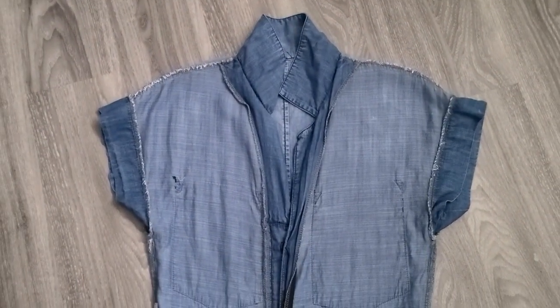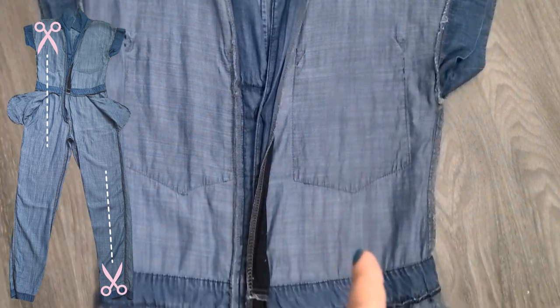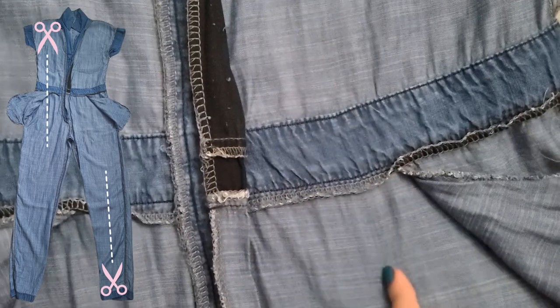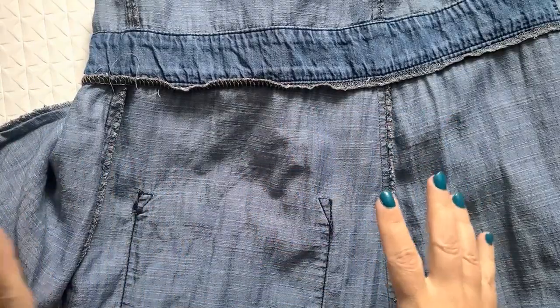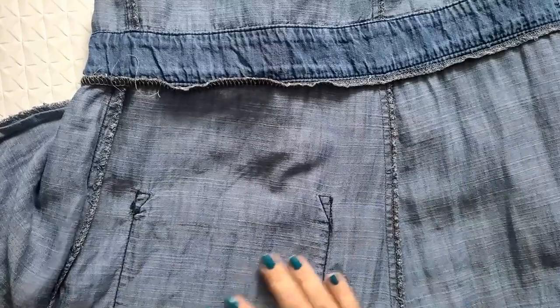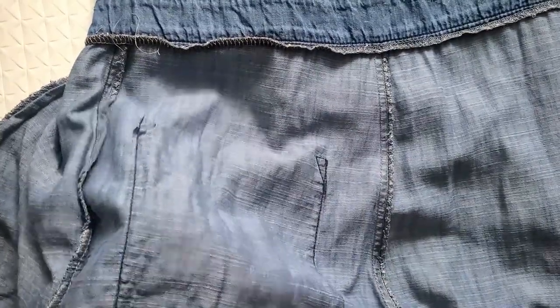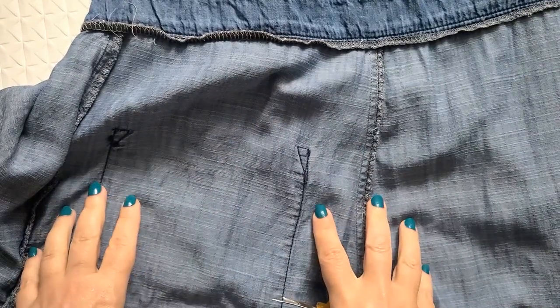My jumpsuit is inside out and laid flat on the floor. I'm going to start at the top of the shoulder seam and chop all the way down, making sure I don't cut through the pocket area — I'll eyeball that — then keep going all the way down through the bottom hem, doing that on both sides. I almost had a terrible mishap: while smoothing the fabric to cut it, I noticed a pocket on the behind that I hadn't seen, so I have to remove that back pocket before cutting anything.